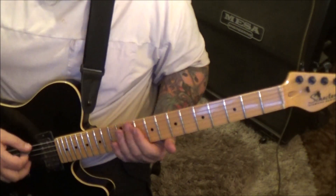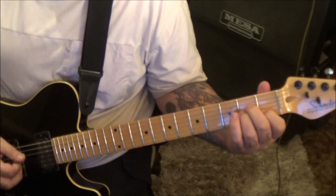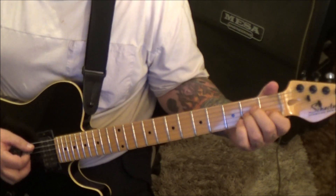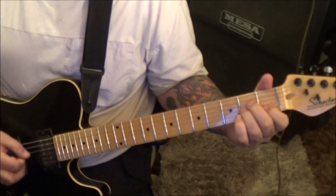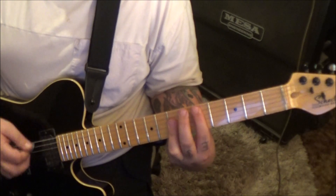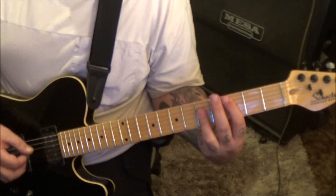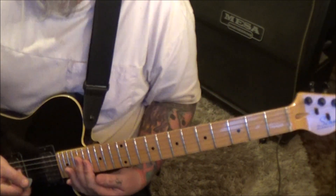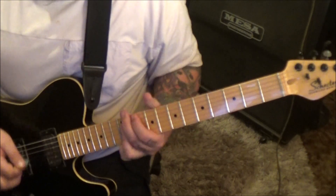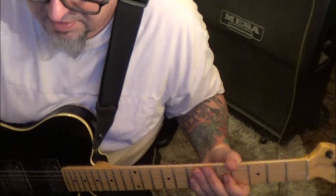Then slide off the low E at the 12th fret, open A, and then again. Then 2, 1 on G and B — hit together, do that twice. C major, C major D major. C once, D major four times. Then you hit a bunch of repeats — it probably goes back and repeats all those sections.